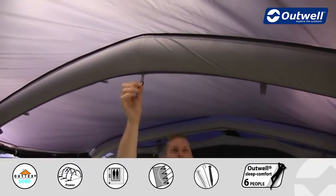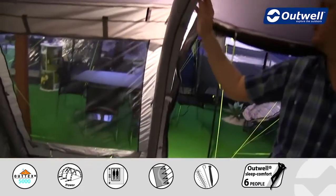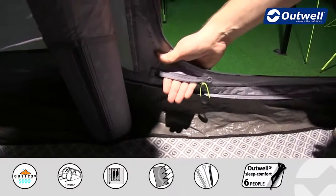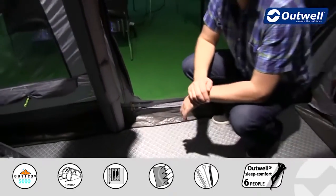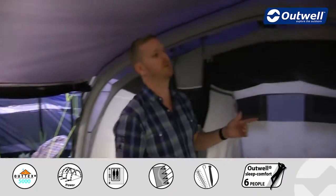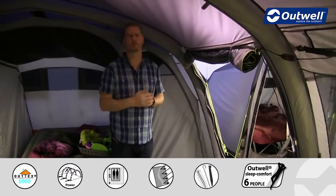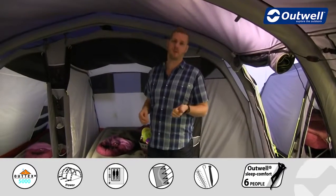We also have a lantern hanging point in a really good central location in the middle of the tent. From there both ways we actually have cable tidies which run all the way down to where you'll find a cable entry point just down here, allowing you to bring cables into the tent while keeping the door sealed. There is one on the opposite side as well. There are side entrances on both sides, and both side doors have mesh doors which allow for fantastic through-flow ventilation - you can have both mesh doors down for lots of ventilation while hopefully keeping out those unwanted bugs.